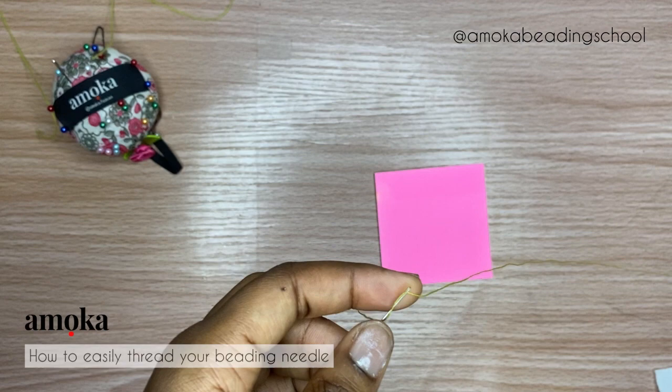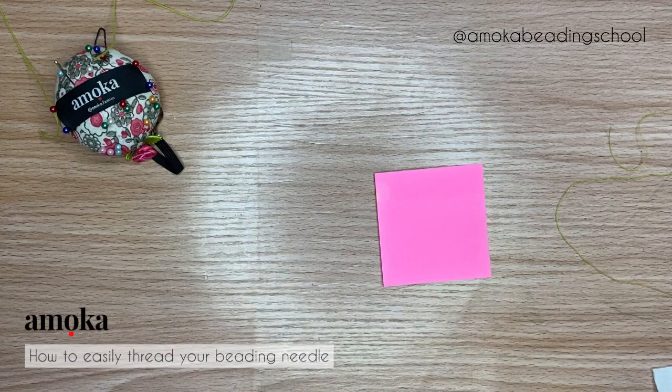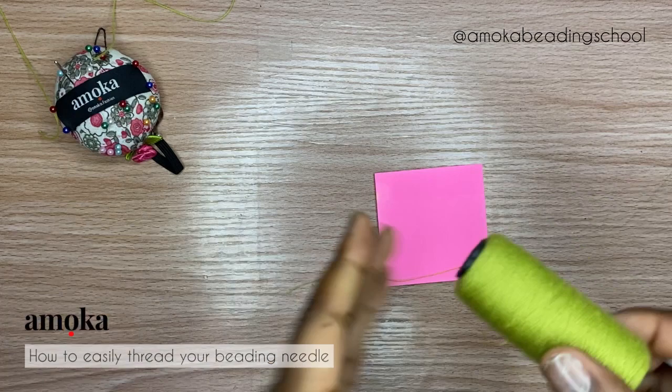I would advise you don't just do it once and sit down. Practice brings perfection — the more you practice it, the more perfect you will be at it, and in no time you'll be able to thread your beading needles without any stress.